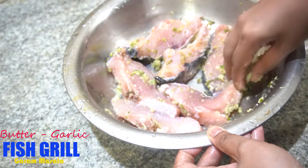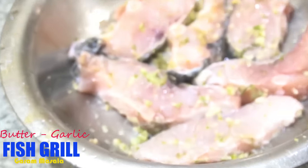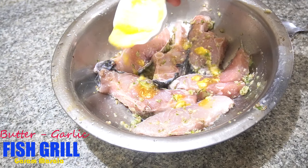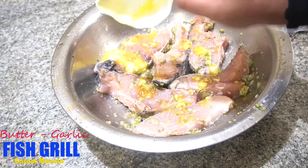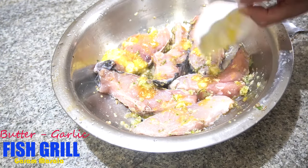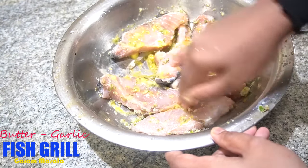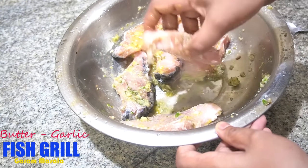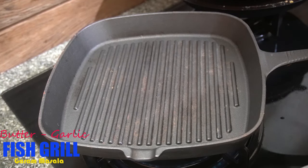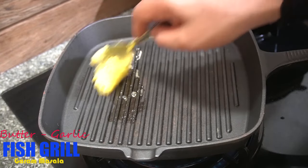There will be a bit of white texture with the fish fry. Now I put two tablespoons of butter and melt it. I will make the grill in the middle. Now I have to make the grill — I will use a grill pan and bake in the oven.